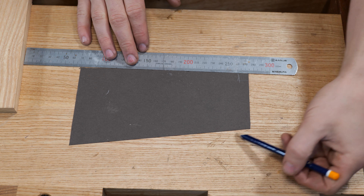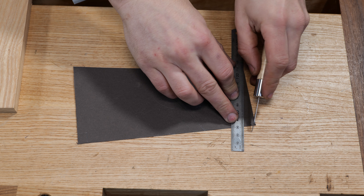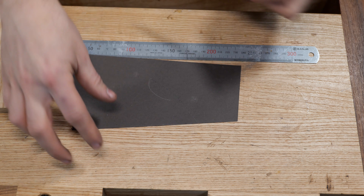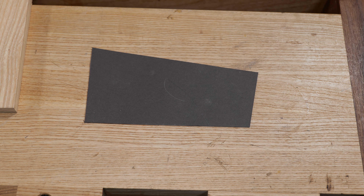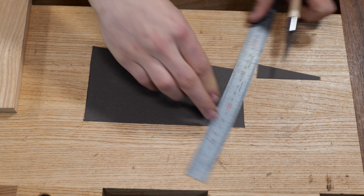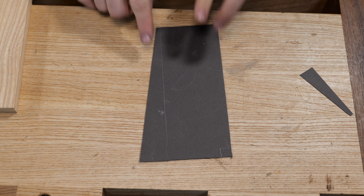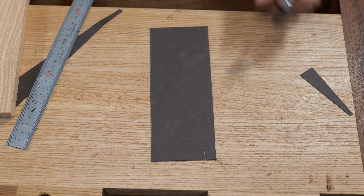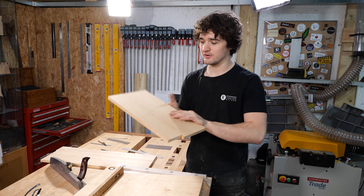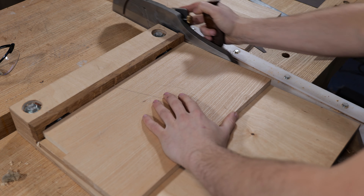Problems arise when you reference off a tapered edge. Because we've been edge-jointing and rough-cutting on the bandsaw, there's likely a very small taper — maybe only a millimeter end to end — but that can make a big difference in the finished result. If you flip the board incorrectly and reference off the tapered edge, the plane cuts 90 degrees to the fence on two edges that aren't parallel. If you constantly reference off one face edge, errors are cancelled out. This rule applies from sizing small panels right up to sizing entire 8x4 sheets on panel saws.